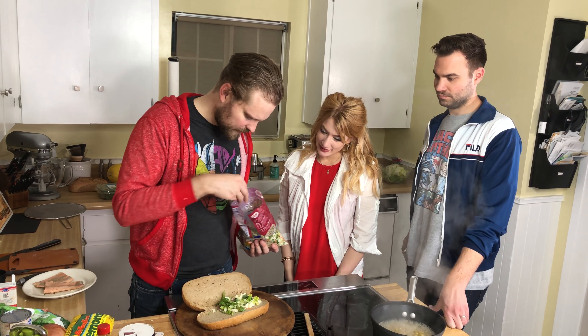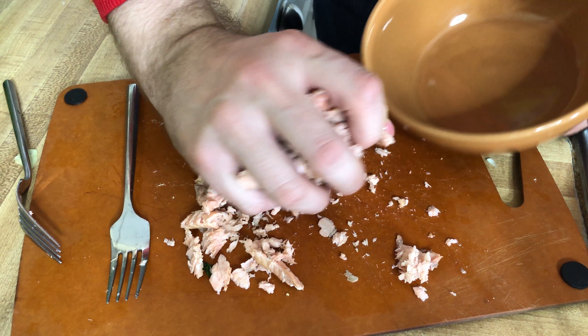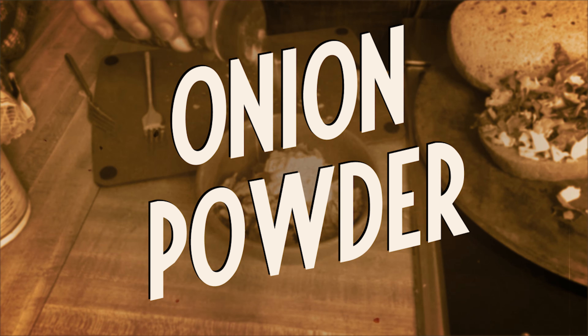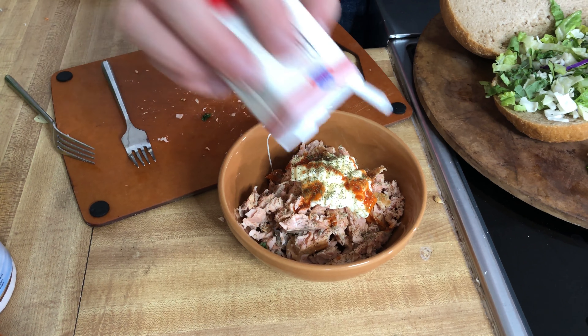We're going to keep it cooking for another five to ten minutes, maybe a little bit longer. Cabbage on here. Good old dill — love it.